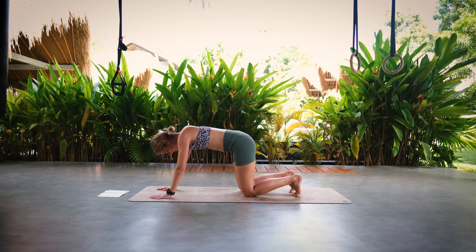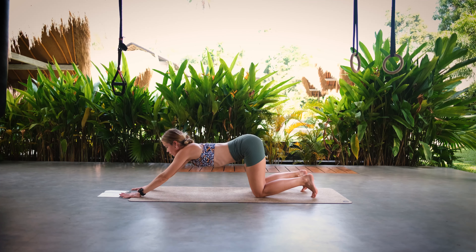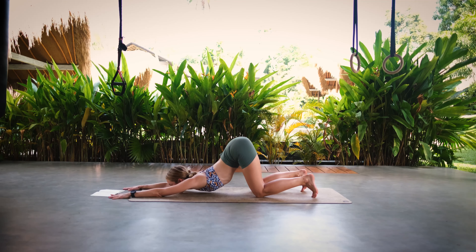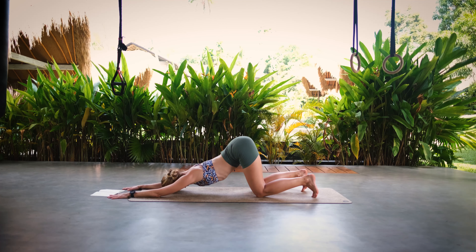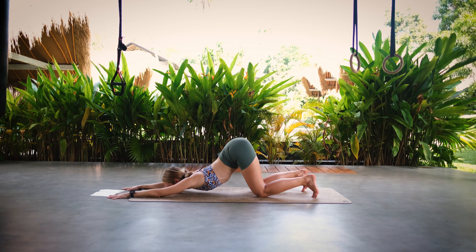We're going to lower our knees to the floor. Make sure that our hips and knees are stacked. Then extend our arms in front of us and come into our puppy pose. Try to draw our chest closer to the ground and rest our chin on the mat. Really feel this nice opening of your chest and try to relax into this posture. With every exhale try to sink deeper into puppy pose.